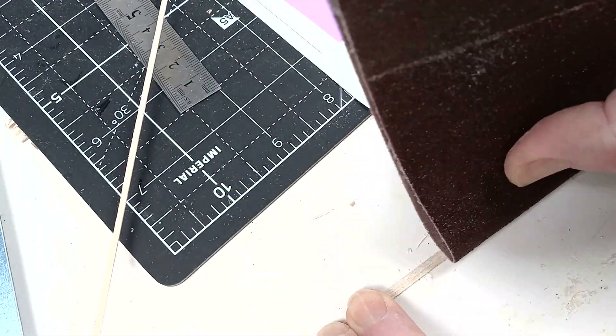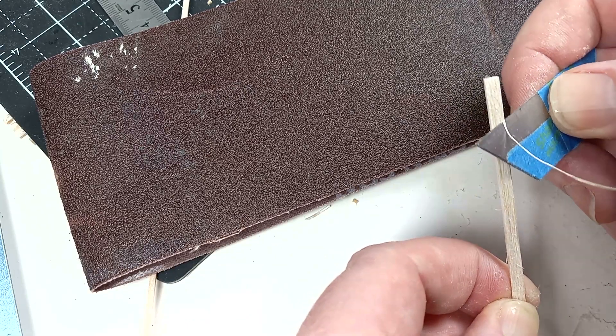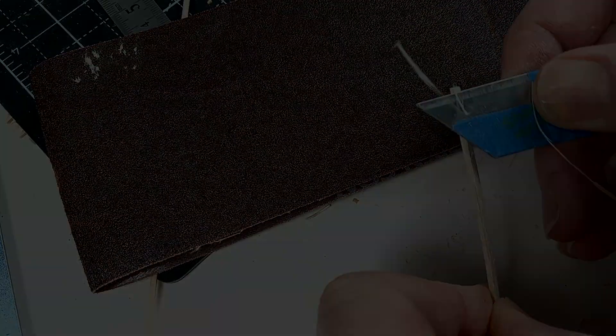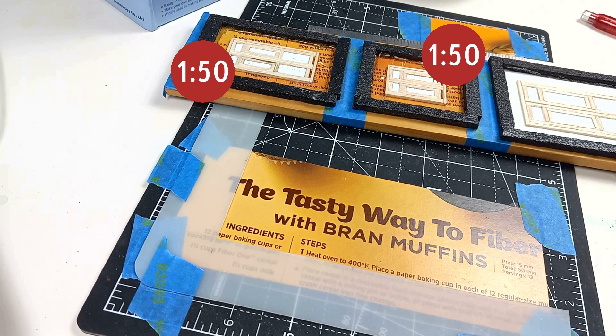Here I'm adding texture with sandpaper and arrasing the edges with a blade. I first made 1-50 scale window shutters and door shutters, and then I wondered what 1-35 scale would be like.